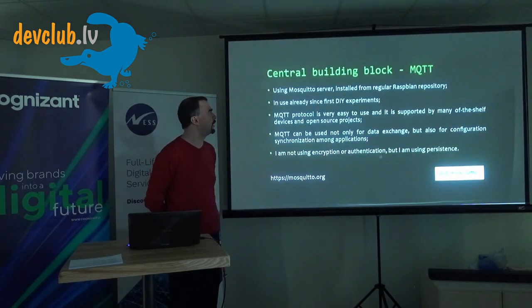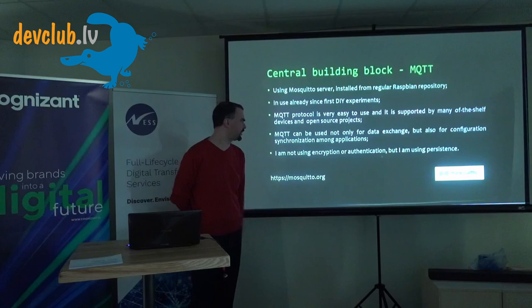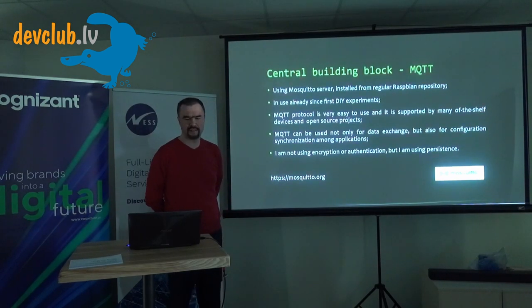On the software side, MQTT is central. It's open source and very easy to use — I'm using Mosquitto. You can start without any configuration, but I've configured persistence. For home use I'm not using encryption or authentication, though for commercial or industrial use you absolutely would. MQTT serves as the central data bus for everything.